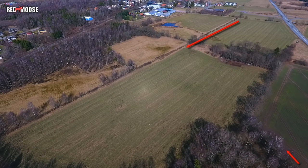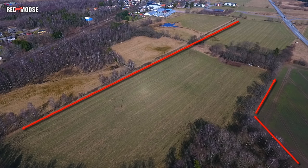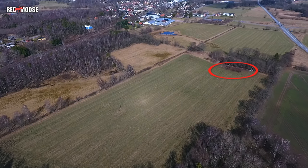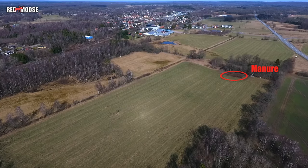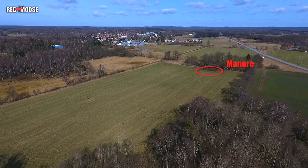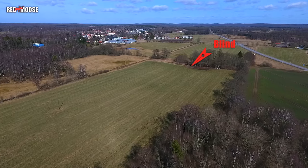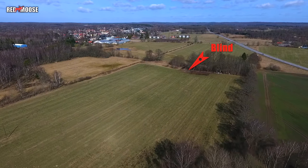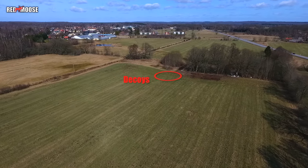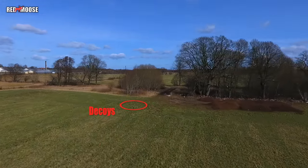The location for the hunt is approximately 500 meters outside a small community. We know that the crows and jackdaws like to fly along the tree lines in this area. There is also a big pile of manure at the edge of the field that draws the interest of the birds. With this knowledge in mind, we place our blind under an oak in the corner of a small grove, and we put our decoys approximately 20 meters out on the field so they can be easily spotted by the birds from whatever direction they come.